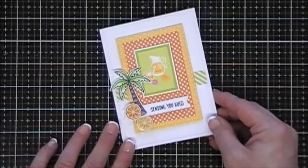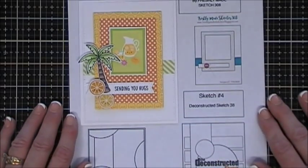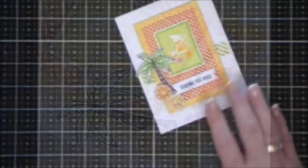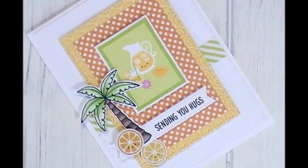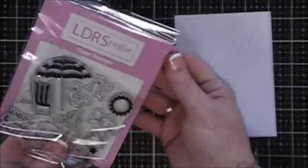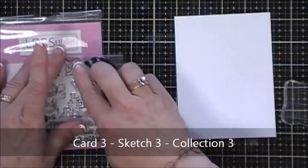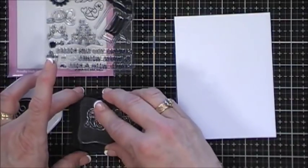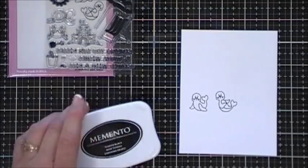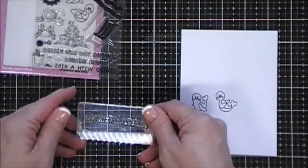That's it for card number two using sketch number two. Here's some close-ups. Now for card number three I'm gonna use the stamp set and I wanted to use the little seals - I thought they were just so cute. These were in collection number three. I'm gonna stamp them with my Memento Tuxedo Black ink - I stamped two but I ended up stamping another one later on, creating three.